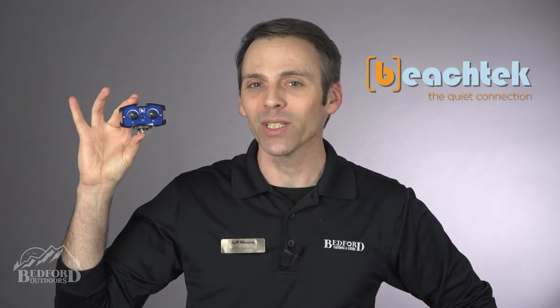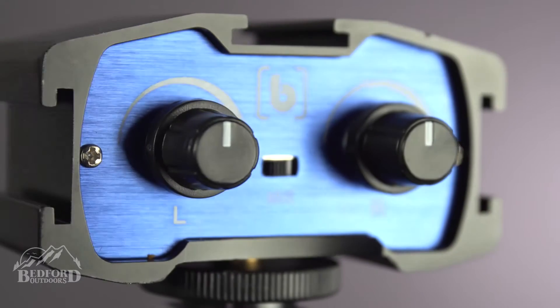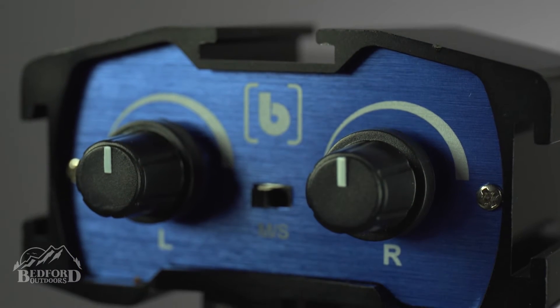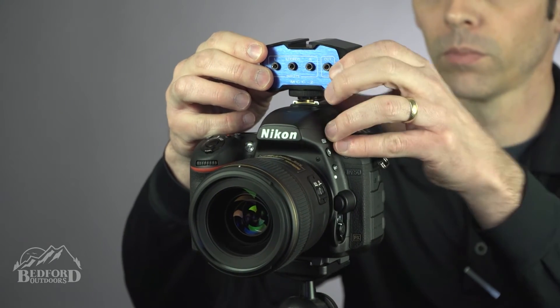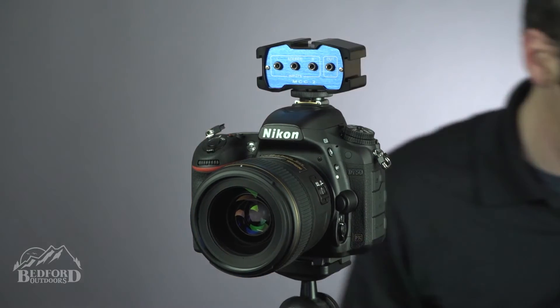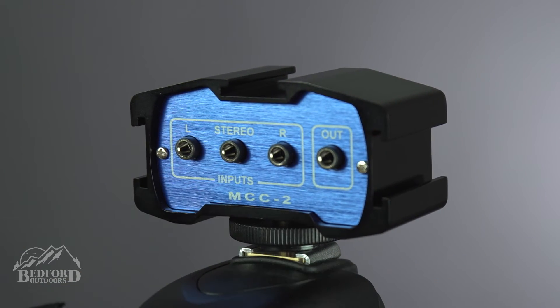Beach Tech has come up with a simple, compact solution to help resolve all your multiple microphone dilemmas. The Beach Tech MCC2 requires no batteries, and therefore offers a noise-free feed directly to your camera. The mixer is made with an aluminum chassis that slides directly onto your hot shoe, and it has two mono mini jack inputs and one stereo mini jack input.